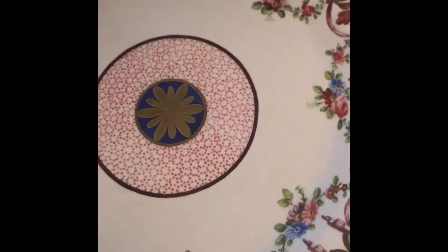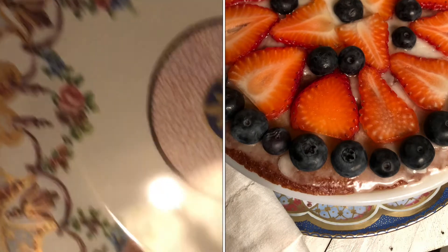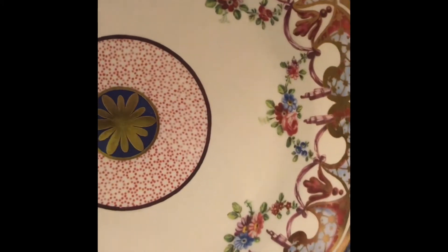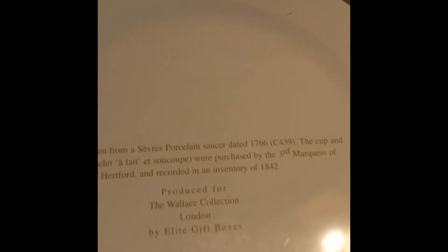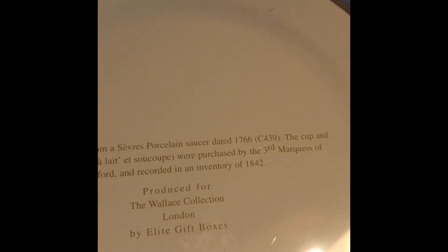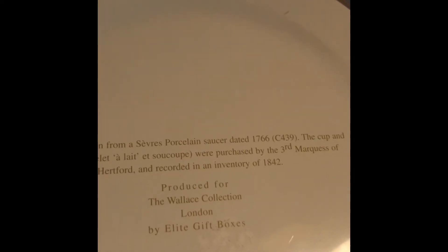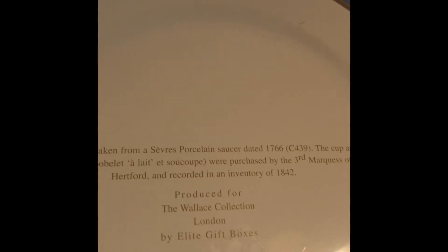Anyway, this was one of my favorites. Kind of in the decorating mood and I found this one. This is a tin plate — 50 cents. It's got some gold. It's a reproduction copy, made in England for the Wallace Collection from London. This plate was originally dated back to 1766, recorded in an inventory in 1842 for the Third Marquess of Hertford. So it's an English tin.